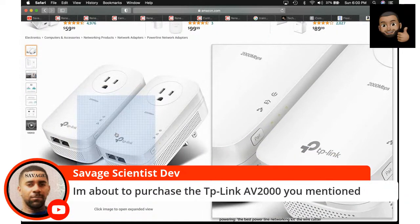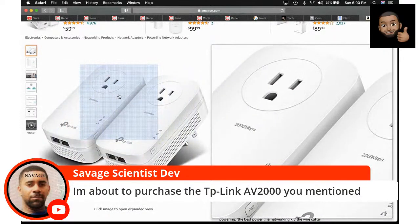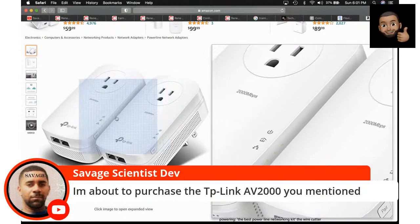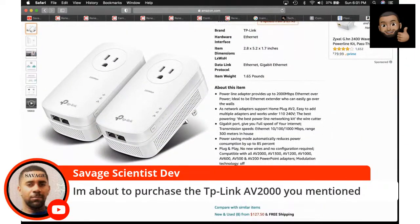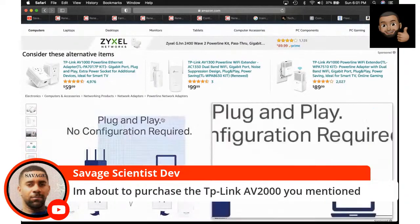This is a way cheaper alternative than having the cable company come run a drop directly to your room. Or you could use WiFi extenders, but when you're live streaming it's highly recommended to have a hardwired connection versus dealing with WiFi. So that's why I got these powerline adapters — they turn the wires in my house into a giant Cat5 cable, essentially.